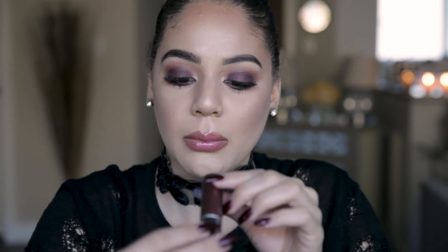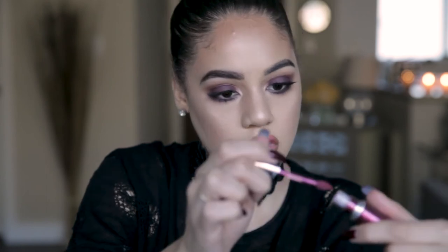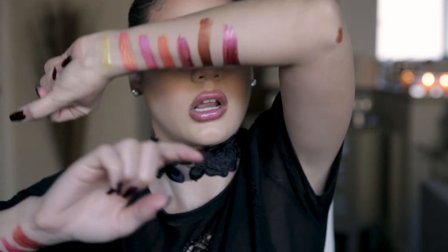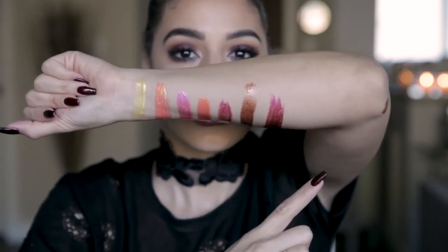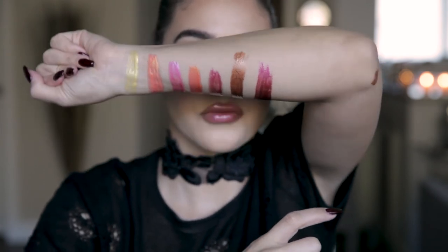This last one is Space Bubble, and I think I'm going to try this one on. This is like a gold violet — it's got some burnt yellow in it. Oh my gosh, this is pretty. We're going to pop this on top of what we have because this is too gorgeous to not try on. I'm going to show you this swatch first — so pretty, Space Bubble. Who comes up with these names? Isn't that gorgeous? That's going to look good with what we already have on.